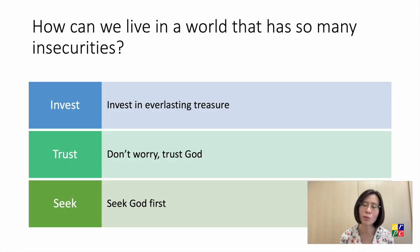So how can we live in a world that has so many insecurities? Number one, invest in everlasting treasure. Number two, don't worry — trust God. Number three, seek God first. These three things are counter-intuitive and counter-cultural. We would rather invest in tangible things, we worry and trust in ourselves, and we seek our own welfare first. We might find it too costly and risky to do what God says. But there is someone who did what God says at the cost of his own life — Jesus Christ.